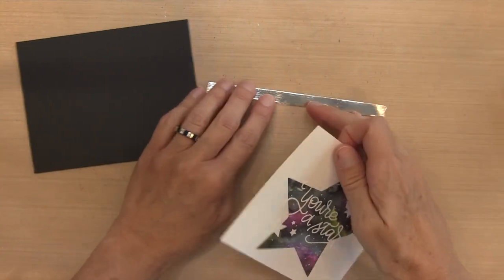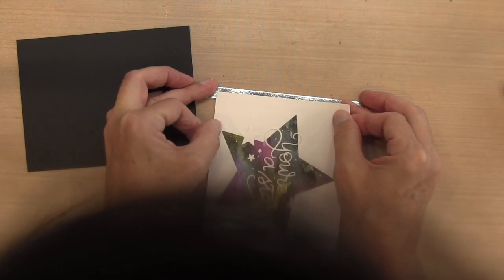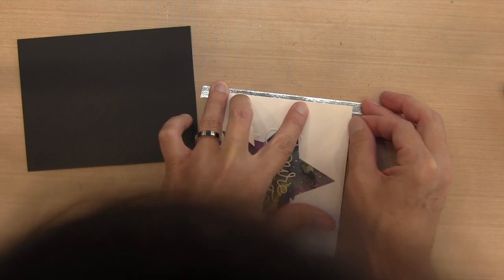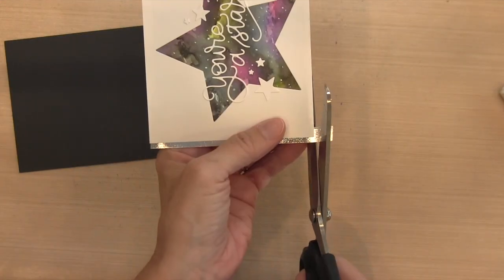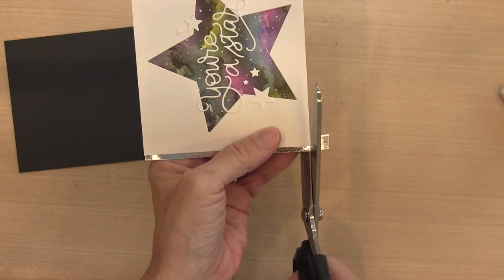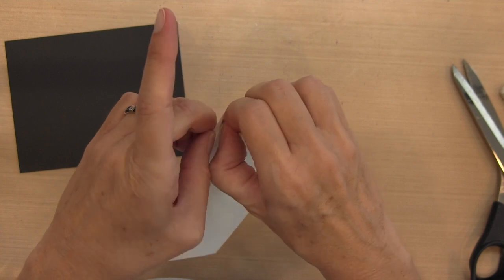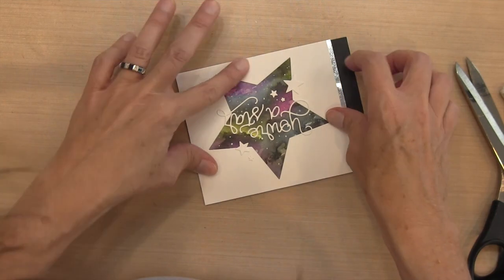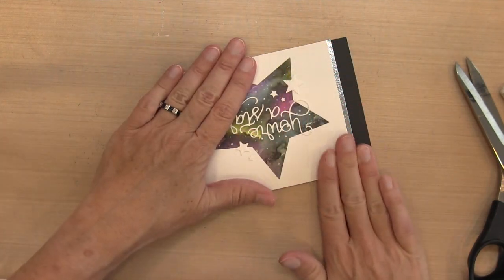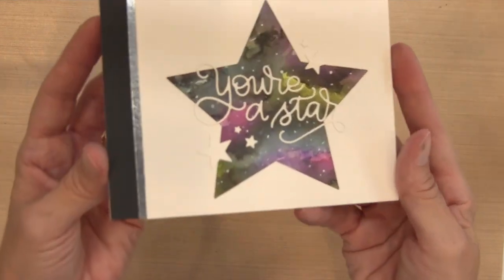I have this foil washi tape — you could also use foil paper or silver glitter paper — and I didn't want the whole thing to show, just about half of it. So I put some tape runner on the back of my star panel and kind of hold it over the washi tape — actually it's more like a sticker, you have to peel off a backing. I'll peel this off and put some tape runner on the rest of the watercolor panel, then place this onto a Hero Arts note card, which is black on the outside and white on the inside.